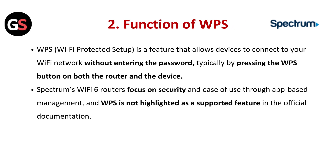Function of WPS: WPS (Wi-Fi Protected Setup) is a feature that allows a device to connect to your Wi-Fi network without entering the password, typically by pressing the WPS button on both the router and the device. Spectrum's Wi-Fi 6 router focuses on security and ease of use through app-based management, and WPS is not highlighted as a supported feature in the official documentation.